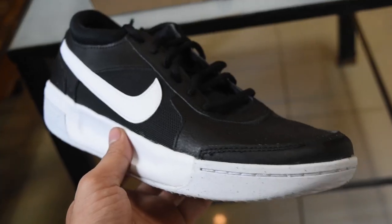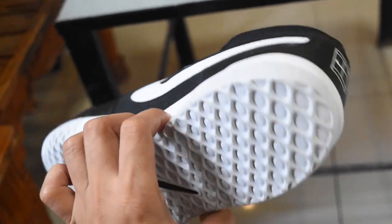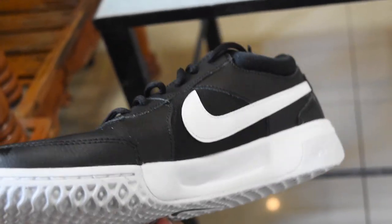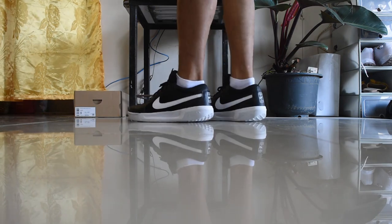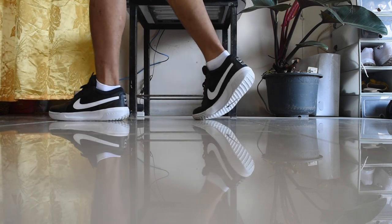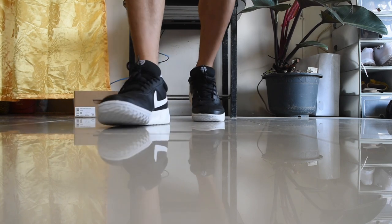I think this shoe is snug. If you have a regular foot and like a snug fit, you can go true to size. But if you have a slightly wide to very wide foot, you can go half a size up or even a full size up.